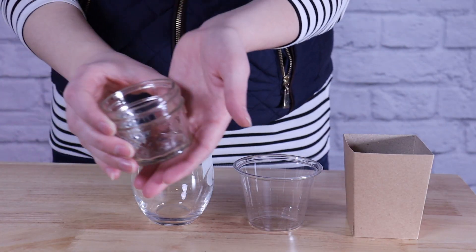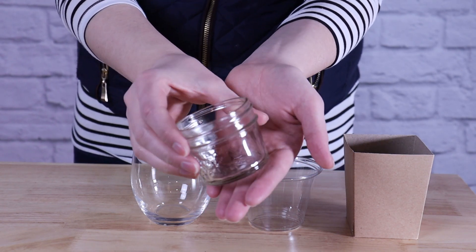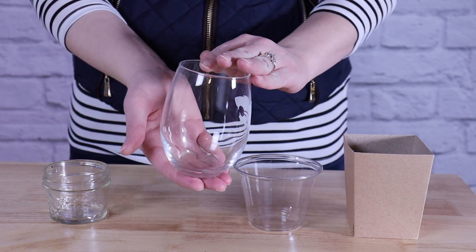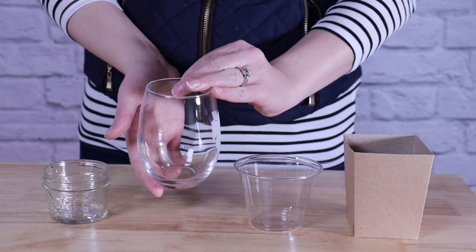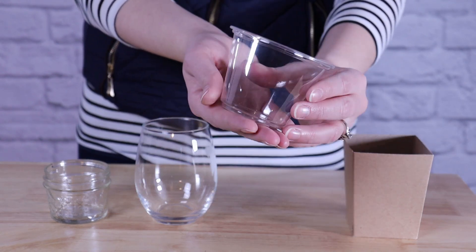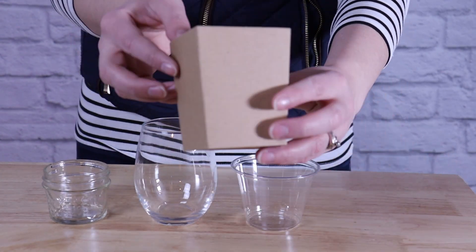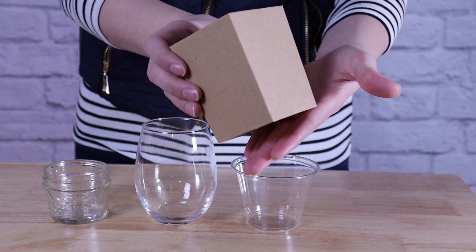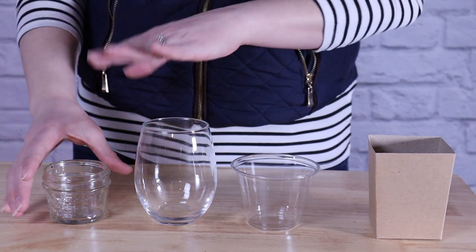The first thing to decide is what kind of vessel we want to build our charcuteries out of. It's better to pick something that's a little on the small side and have your food items exploding out of the top, versus picking something that's too large and having it look really tiny inside. For a reusable option I've got a four ounce jelly jar or a wine glass, or for a disposable option a nine or ten ounce punch cup, or a cardboard favor box that would also work really well. For today's project I'm going to use the little jelly jar.